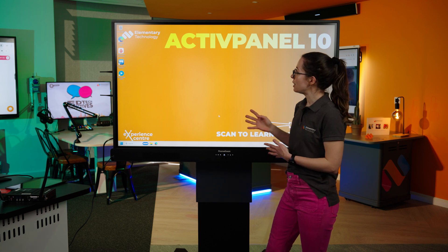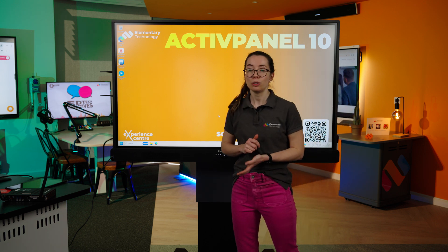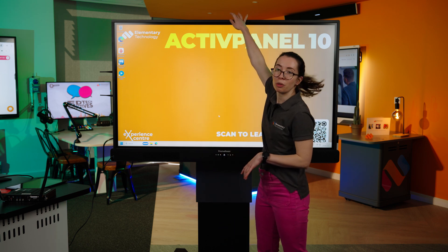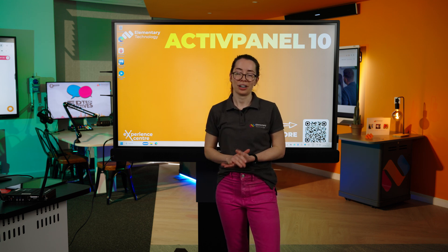Additionally, the Active Panel 10 Premium has the optional extra of the E-PTZ camera, which is connected here through the port. That means you could use the camera for Teams calls, or if you wanted to do a whole class video, for example.